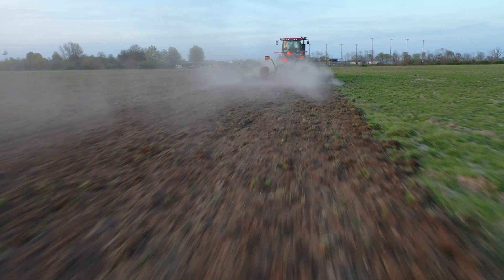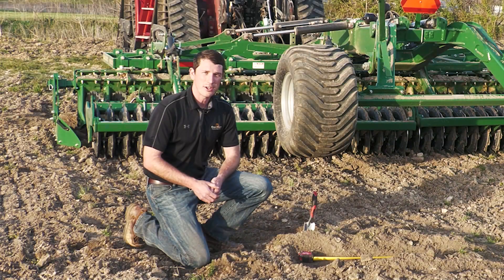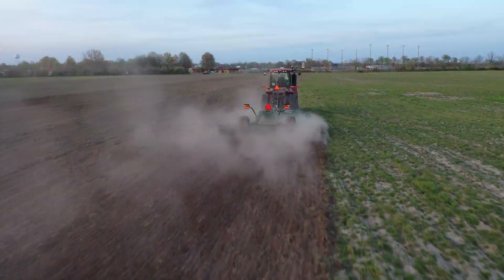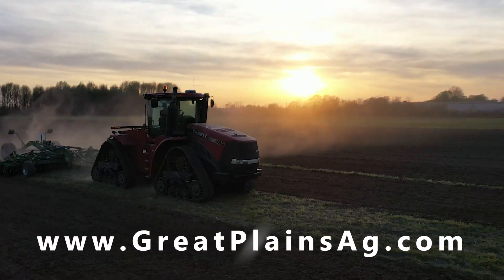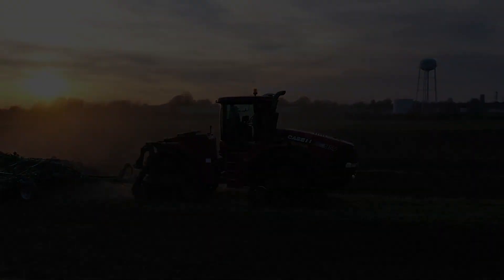For more information on the QualaDisc, you can reach out to your local Great Plains Ag dealer or find us on the web at www.greatplainsag.com. Thank you.